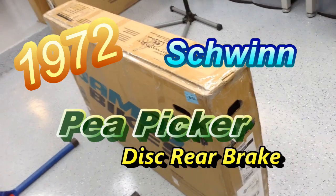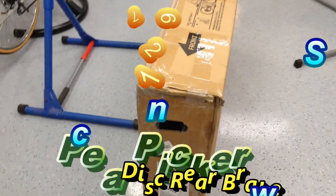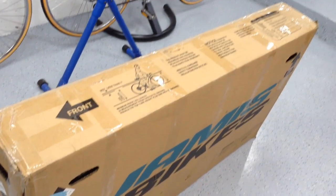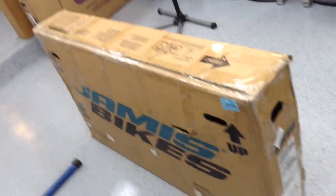Hey guys, welcome back to the channel and welcome to part one — the Schwinn Peepicker 1972 rear disc brake. It's a pretty special bike. 1972 was the last year for the Peepicker, as well as the year they introduced the disc brake.